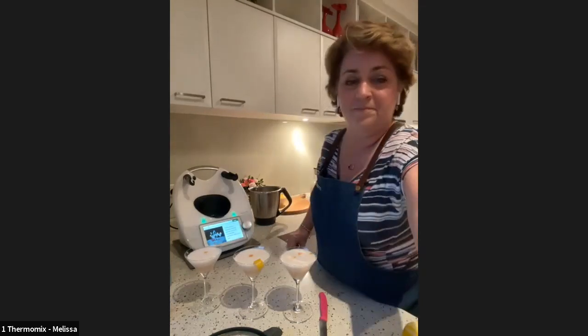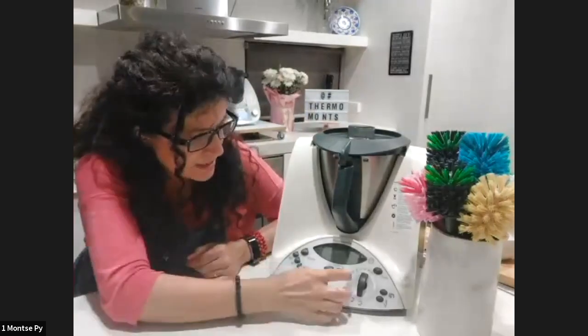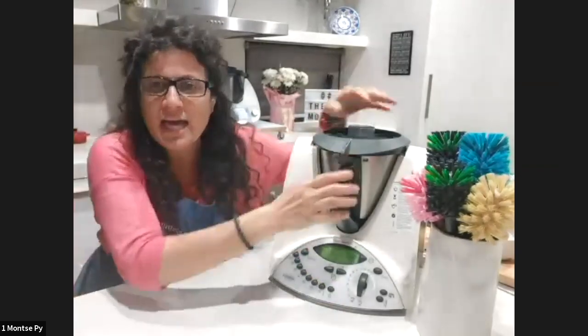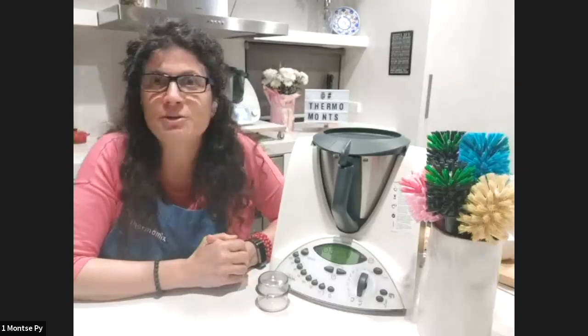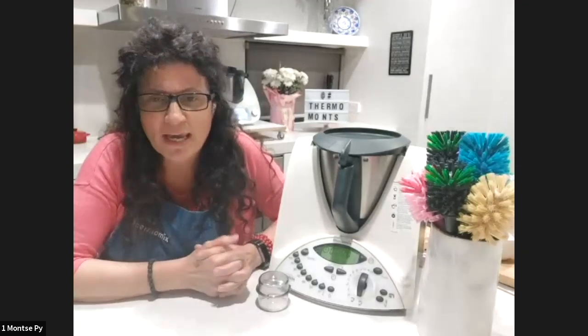We're heading now to Moncy's kitchen. Welcome to my kitchen museum! I'm going to be doing something with my very old Thermomix — this one is 15 years old. I'm going to show you three eco-friendly ways to clean your Thermomix: lemons, pineapple skin, and egg shells.